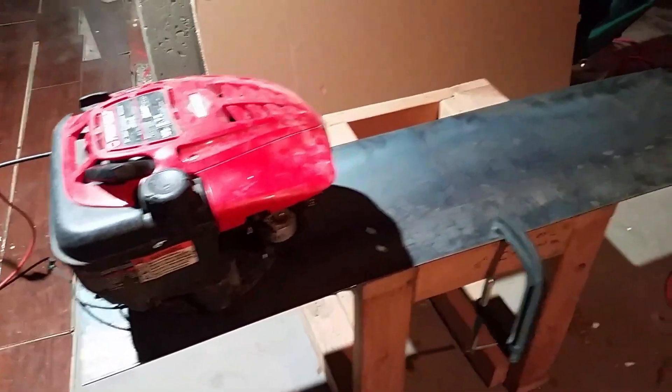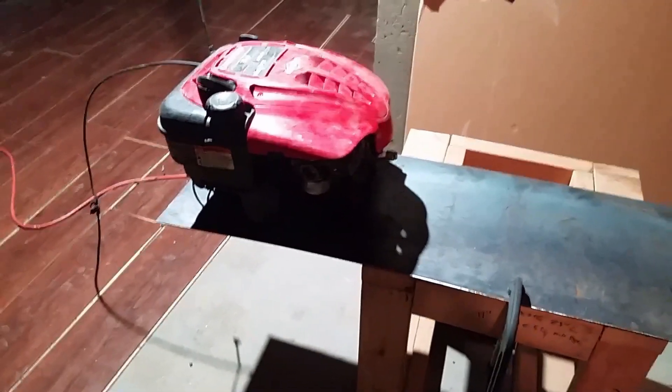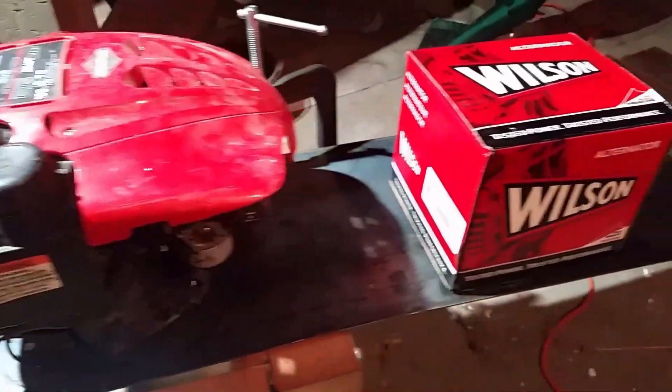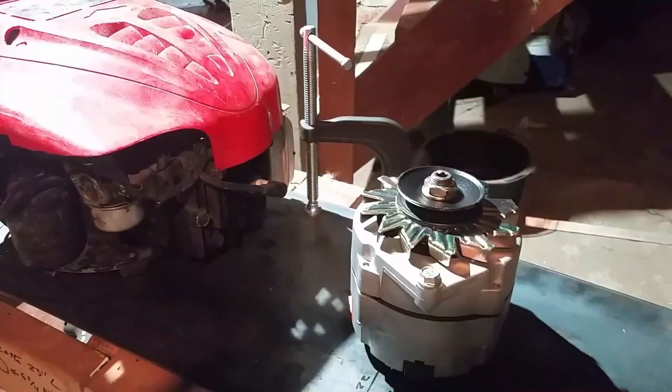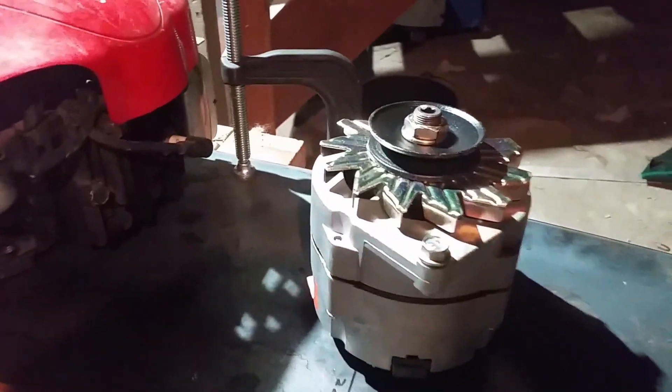Now we've got this lawnmower ready to be bolted on. It's set through with enough room for the pulleys and everything underneath it. Let's get ready to get the plate cut out for the alternator. I went and got this alternator — it's a two-wire alternator that I got at O'Reilly's — so let's go ahead and get this thing going.